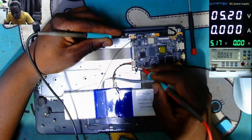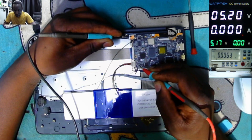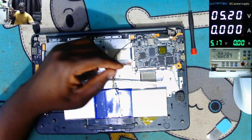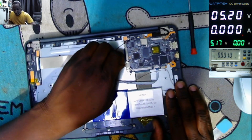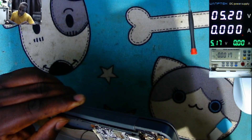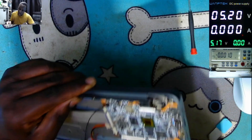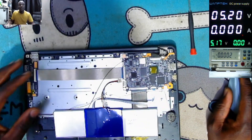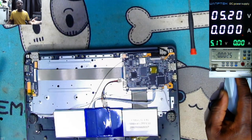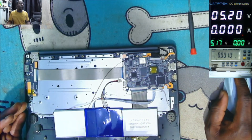Let's check the battery voltage. The battery is zero — the battery is nothing. Let's check the battery connector. Let's also inspect the motherboard under the microscope to see if we can observe anything like water or liquid damage.